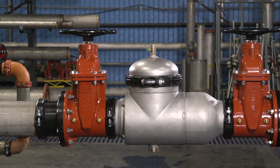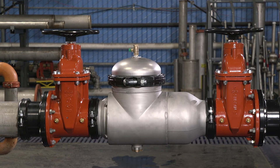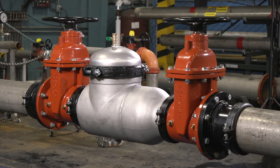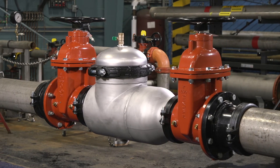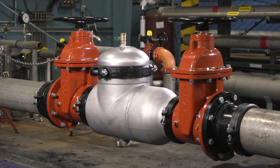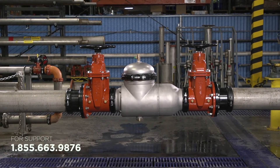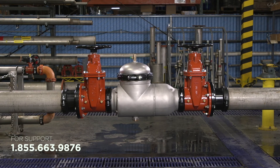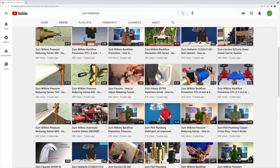Your Zurn Wilkins 350 AST Double Check Valve Assembly Backflow Preventer is now in service. Test the assembly using the testing procedures outlined in the full installation instructions from Zurn. We hope you found this tutorial useful. If you need additional support, please reach out to our Zurn customer care team. And check out our other installation and troubleshooting videos on YouTube.